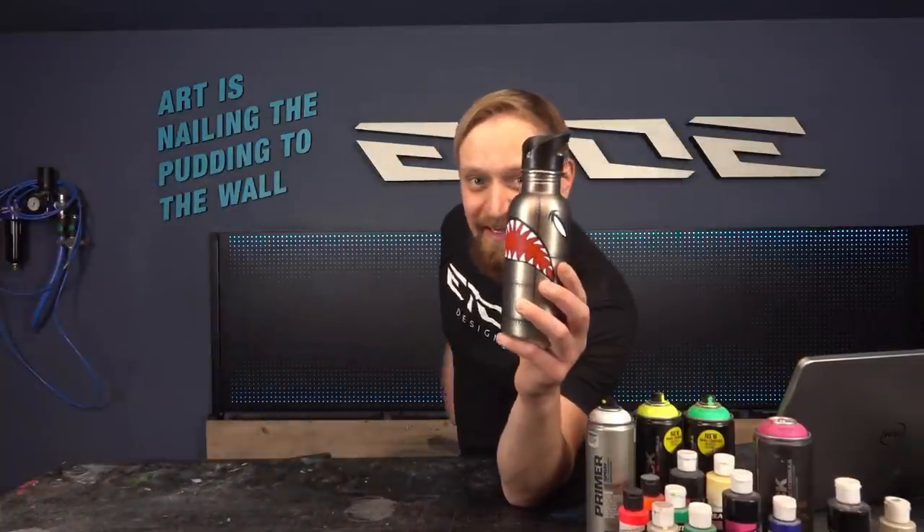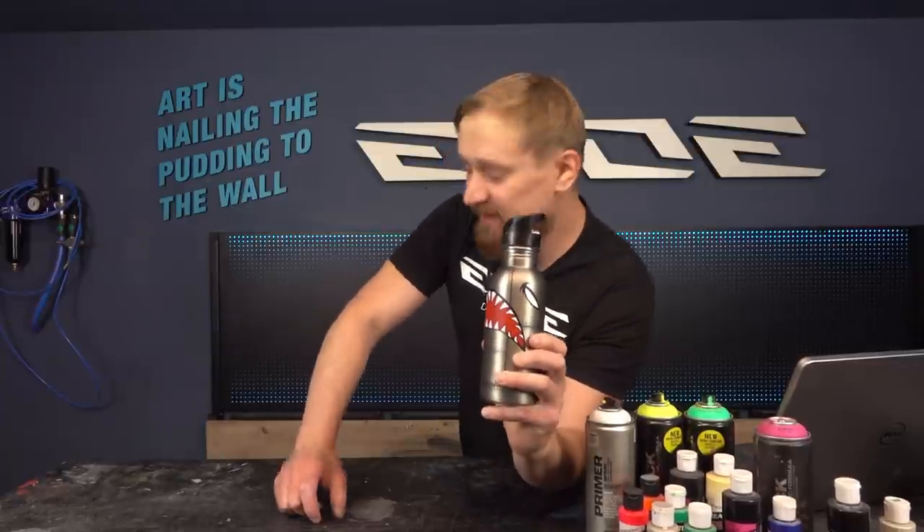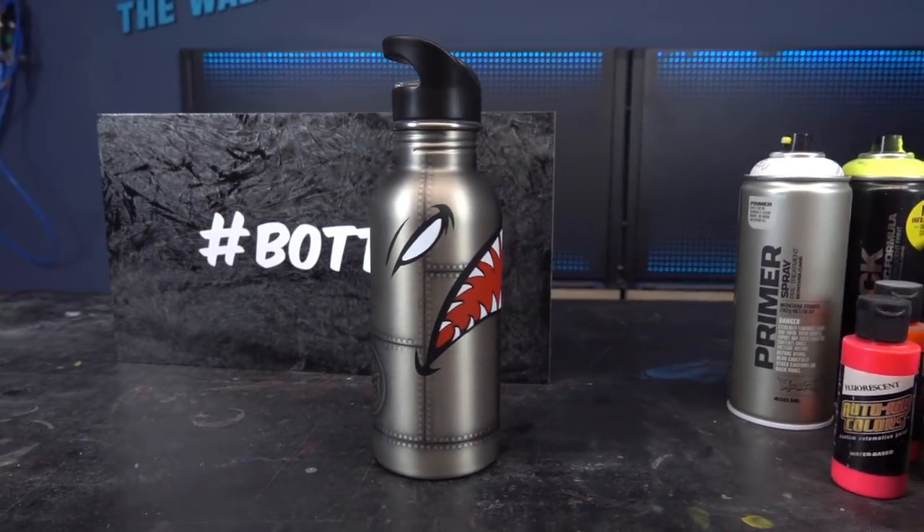There's only one question left — who wants this nice bottle? If you want it, leave a comment with the hashtag bottle and give me a good reason why I should send it to you. In my next video I will pick one of your comments and announce the winner. Subscribe so you don't miss the announcement video. Thanks for watching and see you in my other custom painting videos!